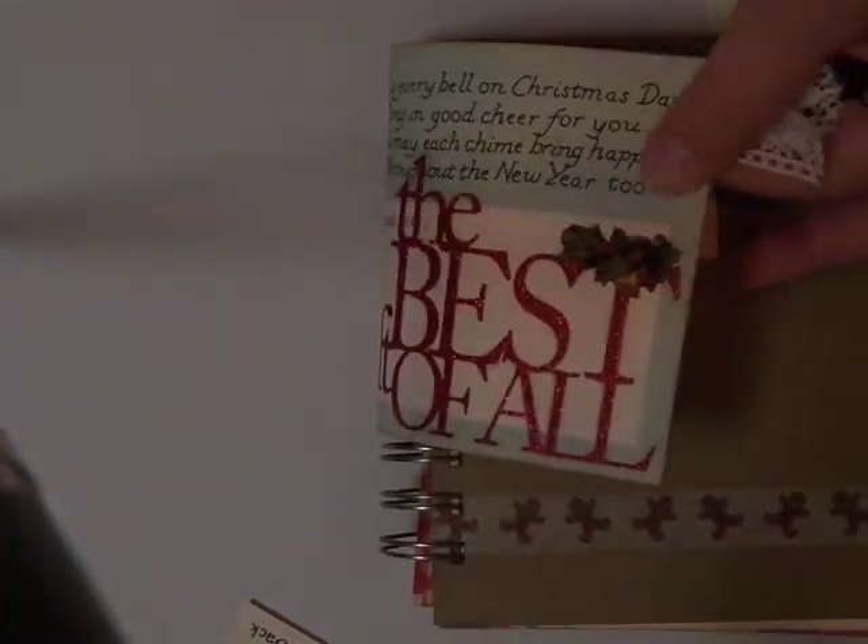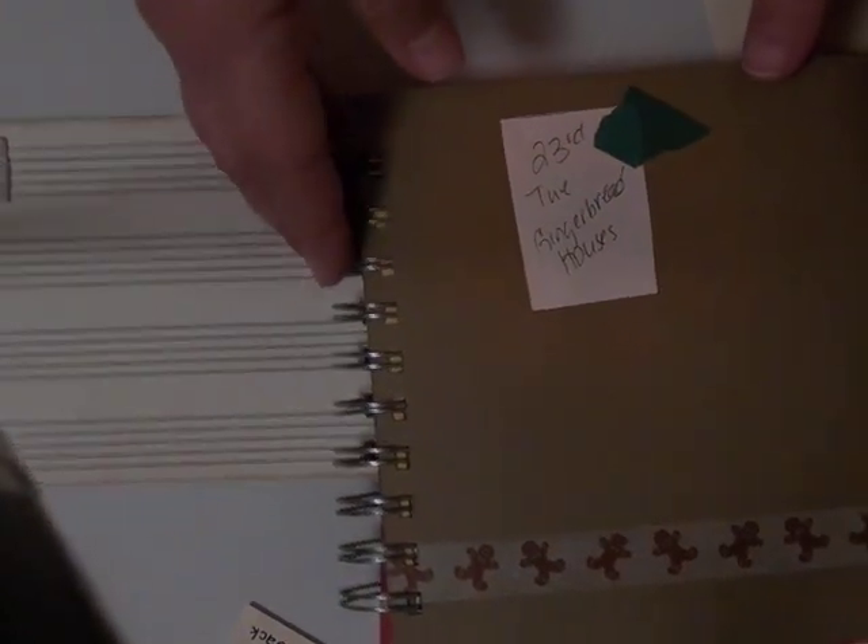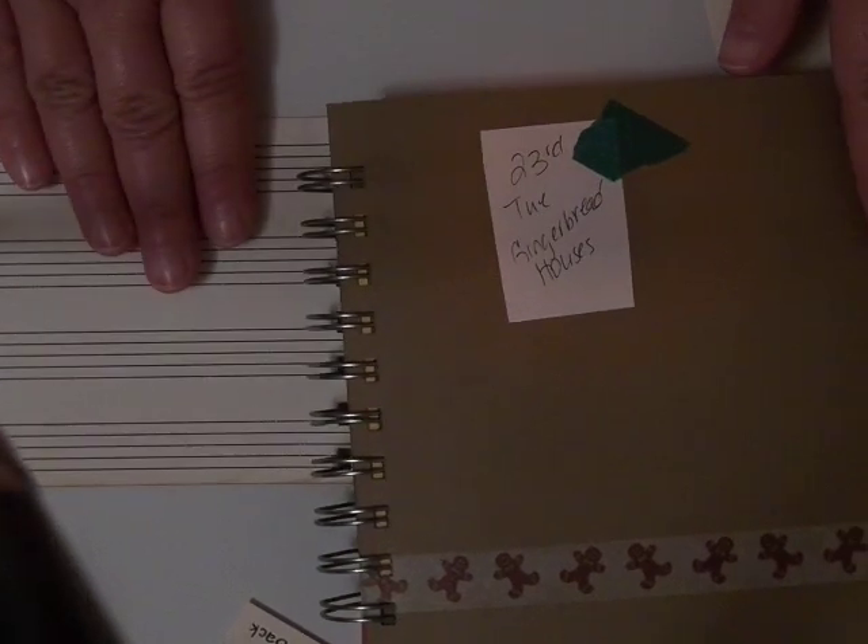What I'm going to do for the back of this page, which has the journaling lines, is type up the Christmas story from Luke and put that on the back there. It'll be a nice reminder of what the season is about — it's not all about getting presents, it's about the gift that we received.